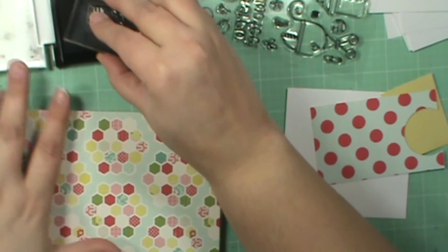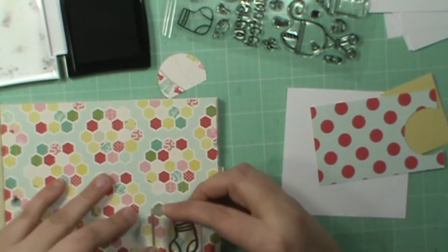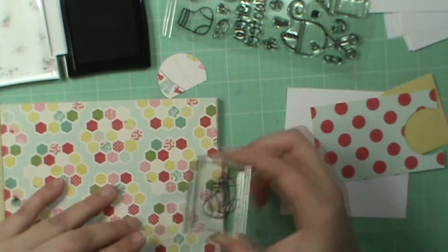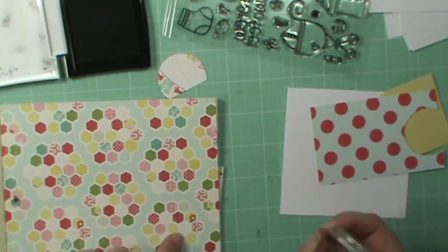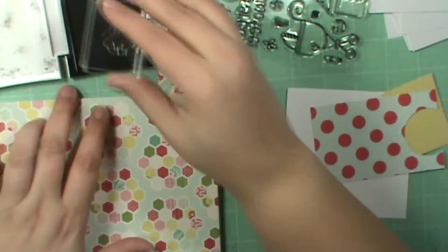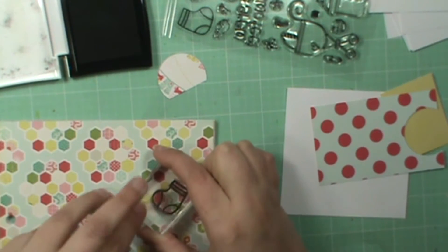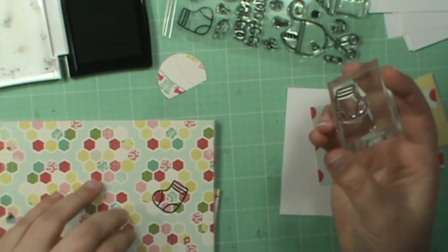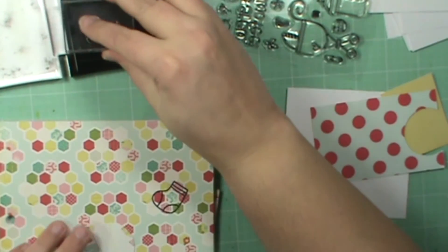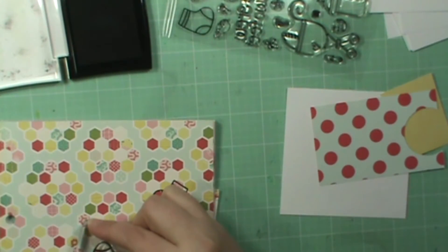I'm going to just take this stamp, ink it up using the VersaFine, and figure out what colors I want. I really want a lot of colors. See how this has white in the middle? I don't want that. See how these have all color right there? That's what I want to go with. I moved it — oh, it's still okay.